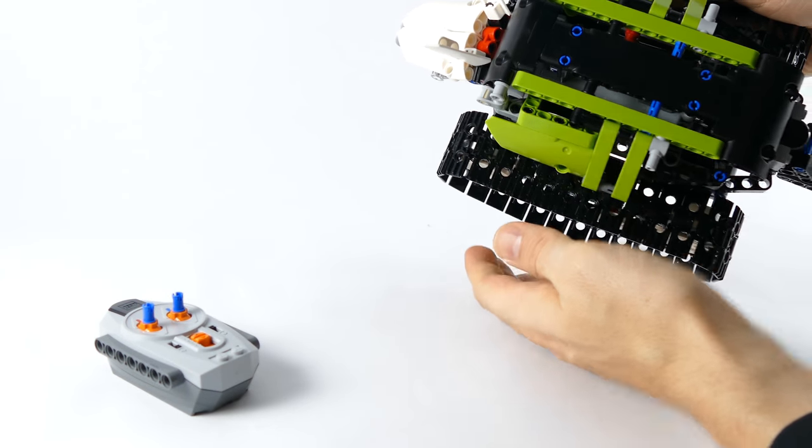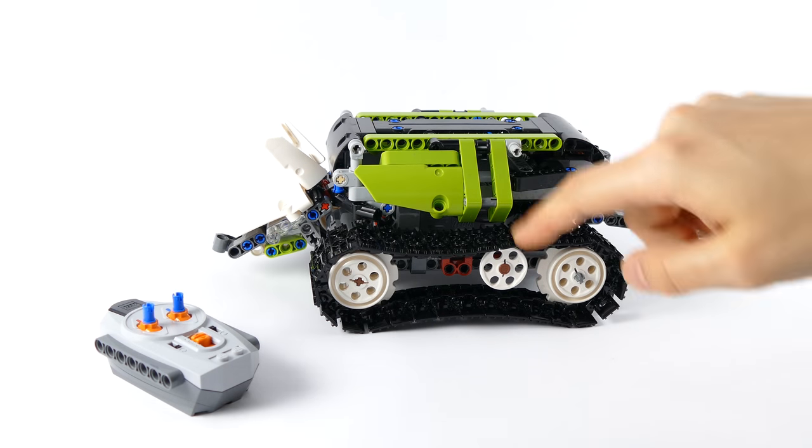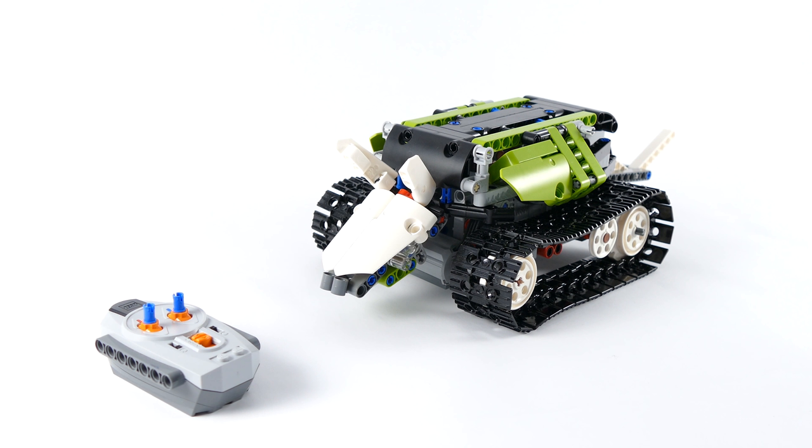Then I worked on the body, which is quite fat. I wanted to give it stripes going down the middle section of the armadillo body, but unfortunately I wouldn't be able to achieve the nine stripes that the real animal has.